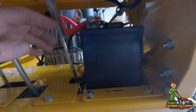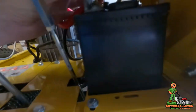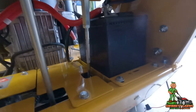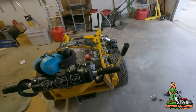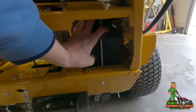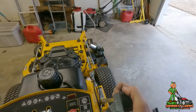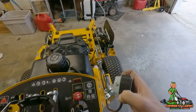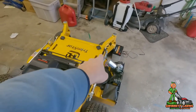The next thing I'm going to do is fish the positive and negative terminals for the battery, attach them, then put the cover back on — that part is pretty self-explanatory. I've got the two connections hooked up to both battery terminals, I put the cover back on, and now all that's left is to route the wires along the frame with the magnetic wire holders.